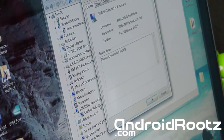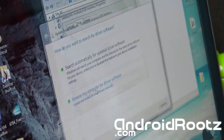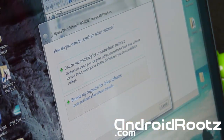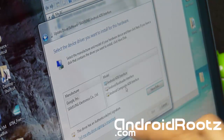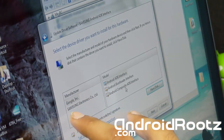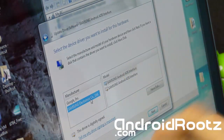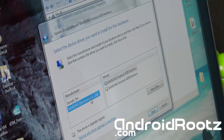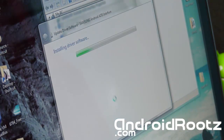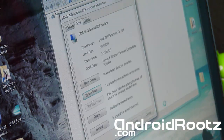Double-click on that entry and you'll be on the properties screen. Click Driver, then Update Driver, then Browse my computer for driver software, then Let me pick from a list of device drivers. Once it finishes loading, you'll have two options — Google and Samsung Electronics Co. Click Samsung, then choose one of the ADB Interface options (it doesn't matter which). Select Next and yes to install. This installs the correct drivers so you don't get stuck on 'waiting for device' in command prompt. Close out Device Manager when done.